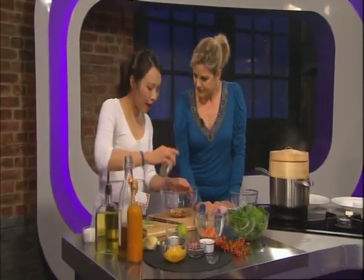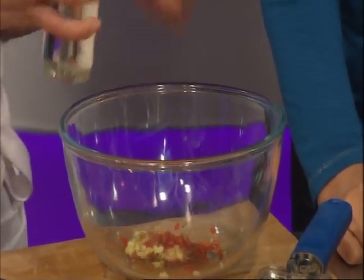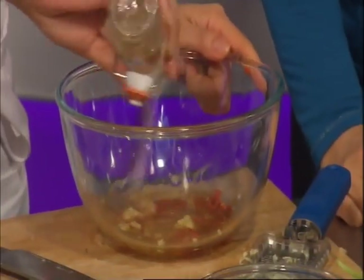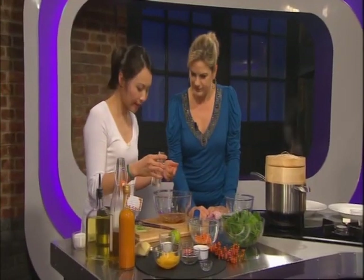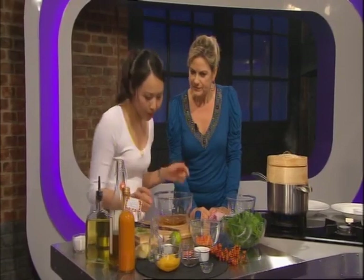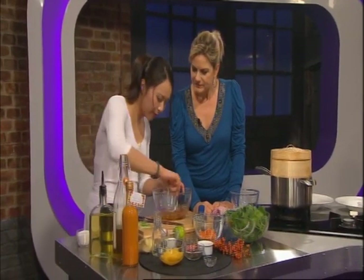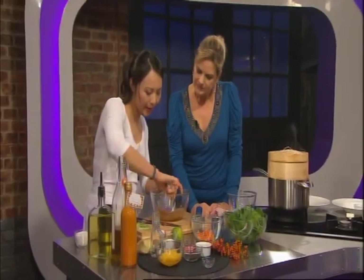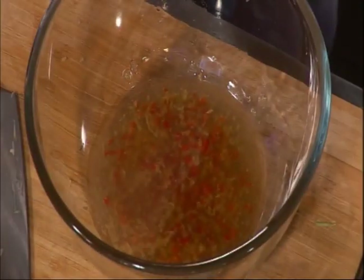I've got here some groundnut oil. You can use olive oil if you like, but I also use groundnut oil for dressing — it's great for salad dressings. So about a good four tablespoons in there. Just going to give this a good stir. It's like a spicy kind of dressing, a spicy dipping sauce.